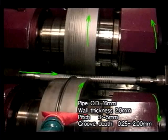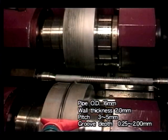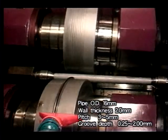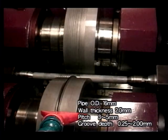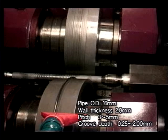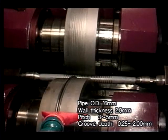One spindle has a die for groove rolling and the other has a plain die to support the tube. During the rolling process, you are able to change the distance between spindles freely, and also the spindle helix tilt can be changed freely. Yes, you can change the lead angle and the groove depth.